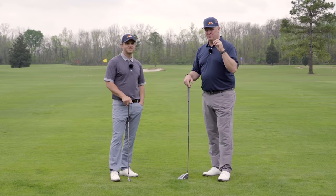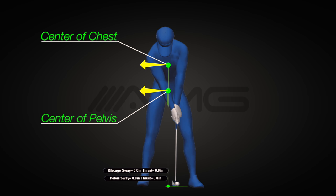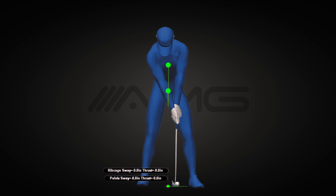One similarity we see with amateurs and pros is that they both move off the ball in the backswing — meaning the center of the pelvis and center of the chest move away from the target. The big difference is when those centers move; that's what really separates amateurs from pros. We're going to look at a different pro from the database whose upper and lower centers are marked by green dots on his body. At setup, GEARS marks those as 0.0 inches, so every movement is relative to this starting point.